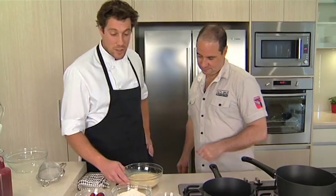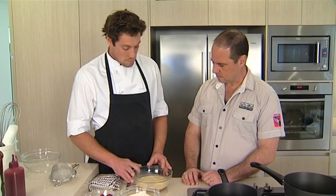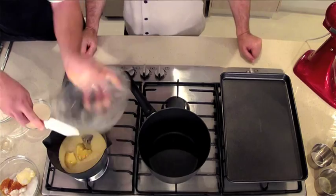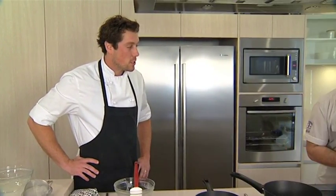The first thing I need to do is get the sauce nice and hot for our Malva pudding. So I've got the cream, milk, butter, apricot jam, sugar, vanilla essence — it's all going to go into the pot at the same time, boil up and turn into a beautiful, delicious sauce. And then while that one's getting nice and hot and bubbly, I need to be making the sponge separately in our beautiful little KitchenAid.